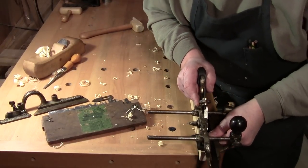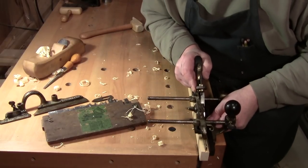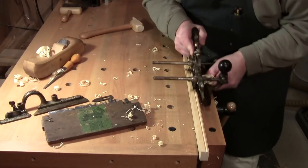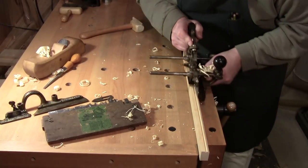Welcome back to the workshop everybody, so glad you could be with me here today. Walter here at the workbench with my friend the Stanley 45.